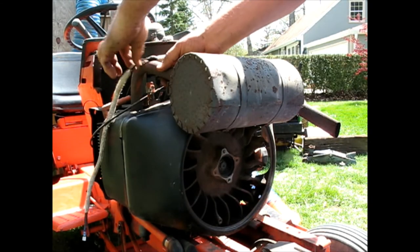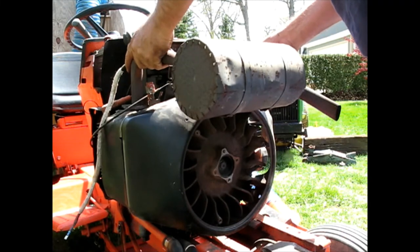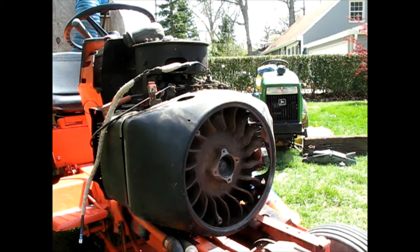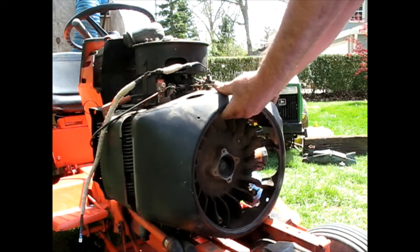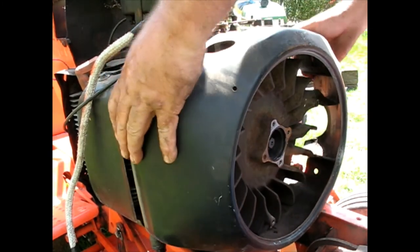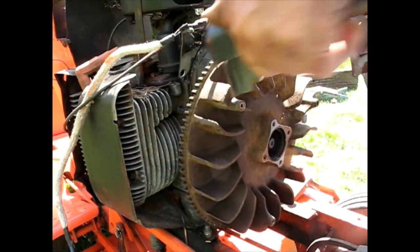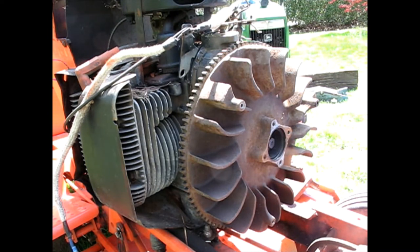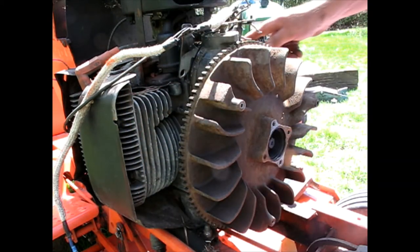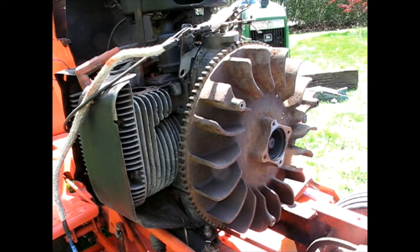Nothing was working. Had to take the exhaust manifolds off at the engine. Luckily all bolts came out with no snapping. Now maybe I can get this cover off. And it still won't. And it still won't. Oy yoy yoy. There. Now I'm where I would have liked to have been about an hour or two ago.